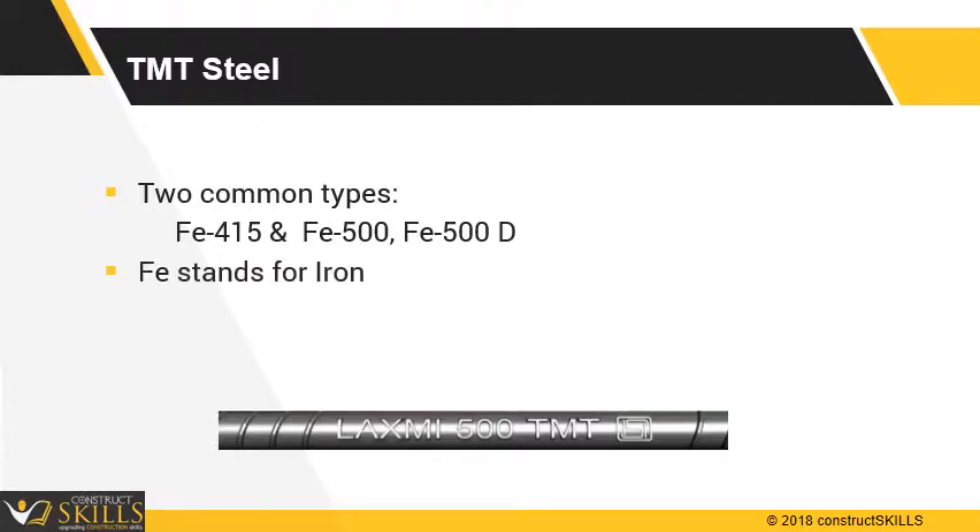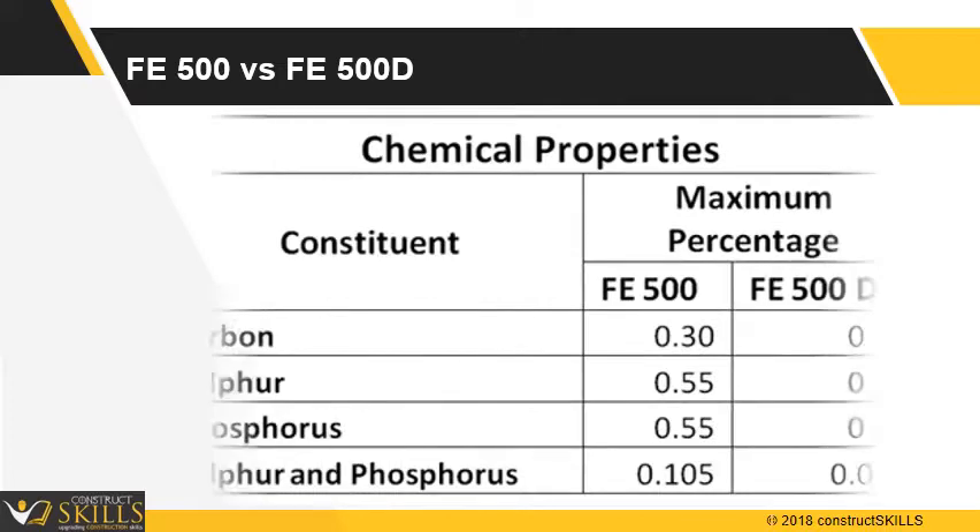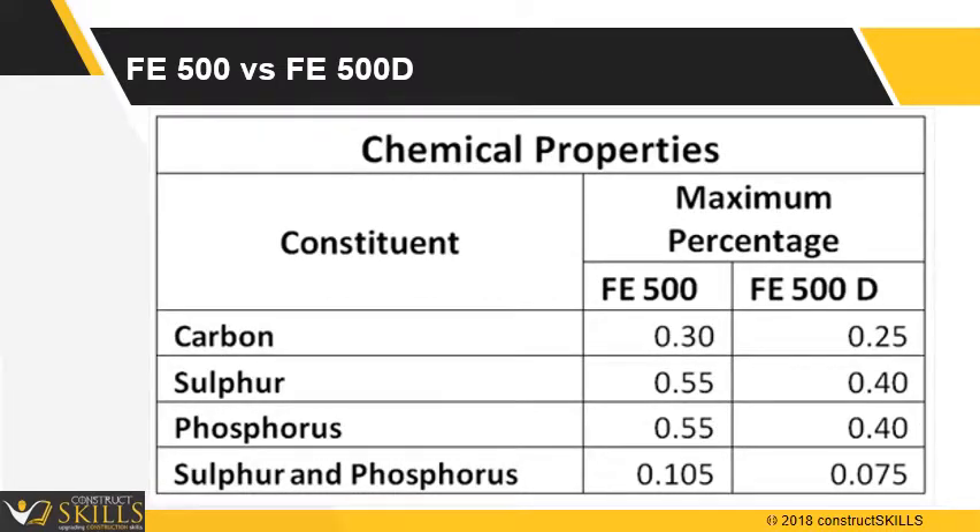FE denotes iron. The number 415 or 500 indicates minimum yield stress, and the letter D denotes bars having higher values of ductility. FE 500 and 500D are most commonly used recently. As shown, the lower content of chemicals makes 500D a better product by having better ductility, resistance to weather, and fire.